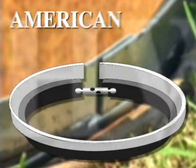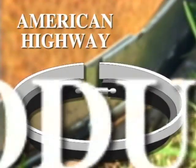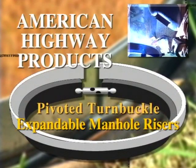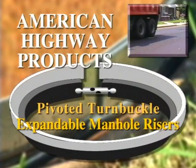American Highway Products Pivoted Turnbuckle Steel Expandable Manhole Riser — the most efficient and powerful expanding manhole riser available today.